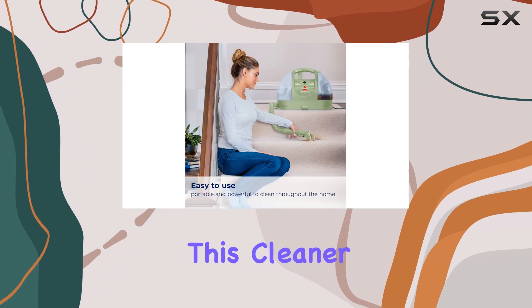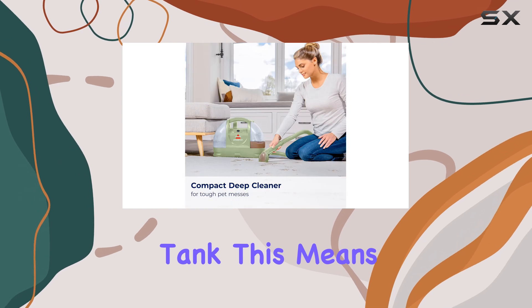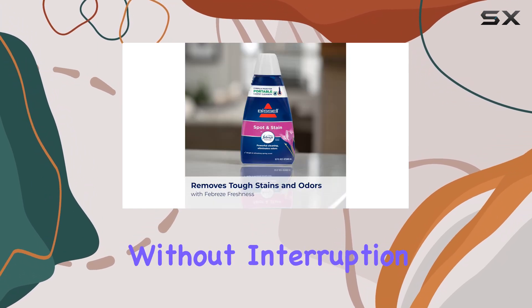One of the standout features of this cleaner is its spacious 48-ounce water tank. This means fewer trips to refill, allowing you to clean larger areas without interruption.